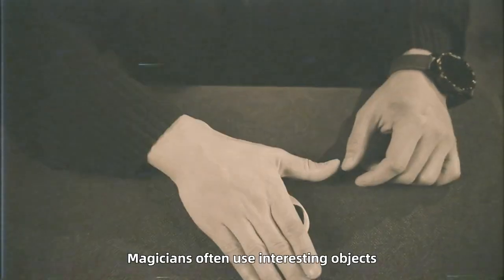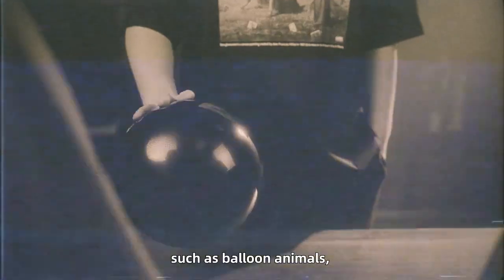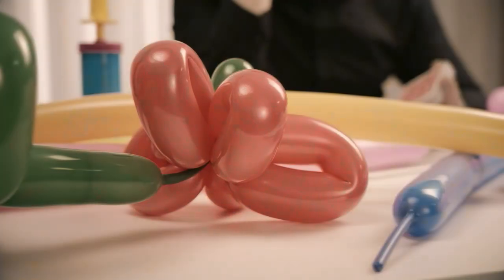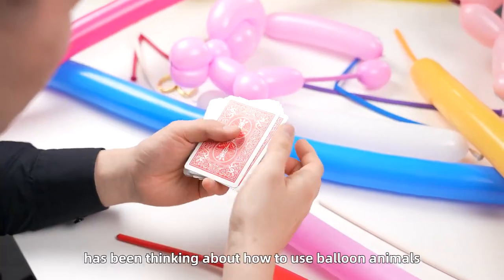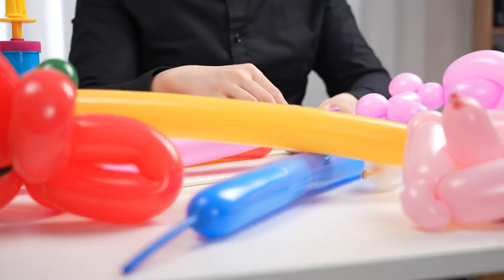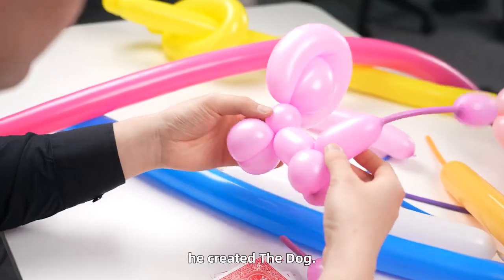Magicians often use interesting objects to add entertainment to their performances, such as balloon animals, which are sure to please all kinds of audiences. Harry Young has been thinking about how to use balloon animals to perform more magical effects for a long time. After years of exploration, he created the dog.